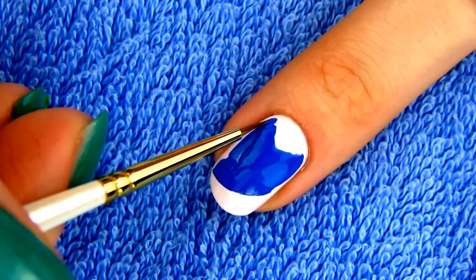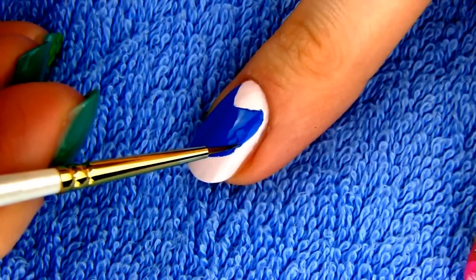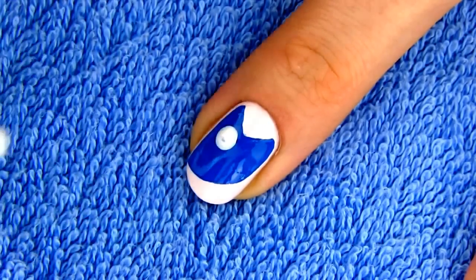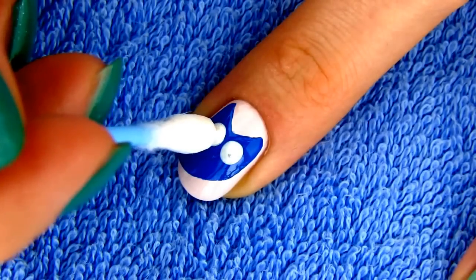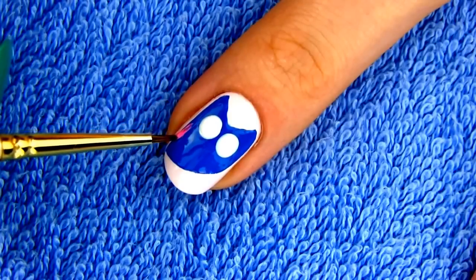Just make a few corrections here and there to perfect it. Once you're happy with the shape, take a Q-tip, dip it into white polish and make two big dots for the eyes. We'll get back to the eyes when the white polish dries, but in the meantime let's make our owl a wing. I chose pink for it.